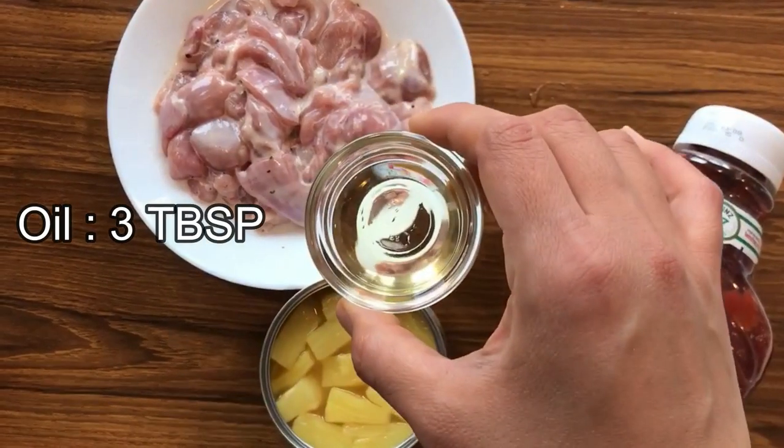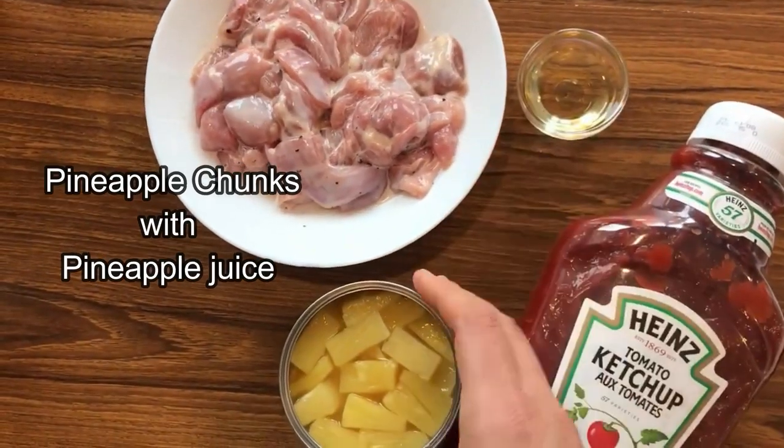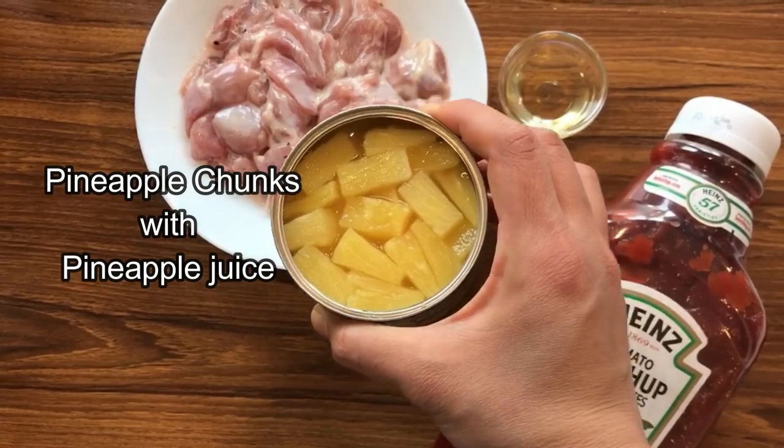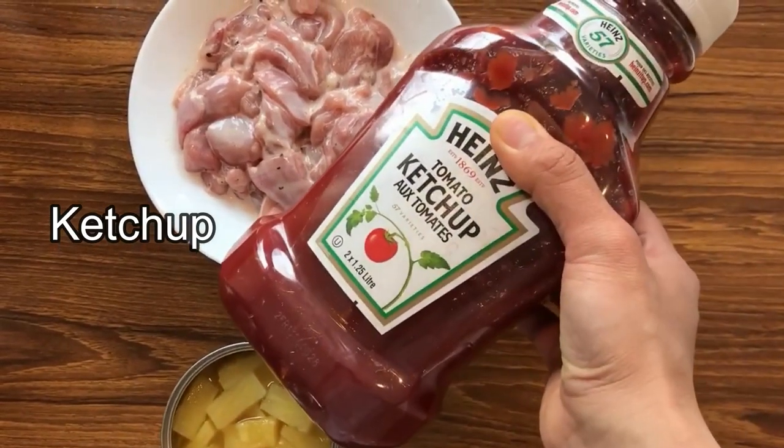The main ingredients for this recipe are oil, tenderized chicken, pineapple chunks with pineapple juice, and some ketchup. Easy peasy, isn't it?